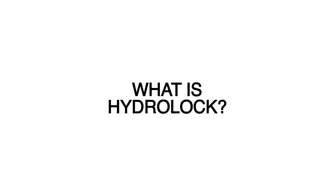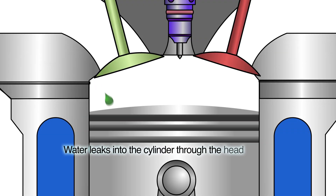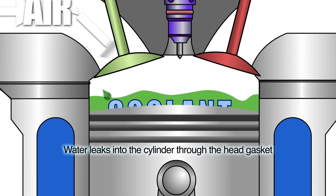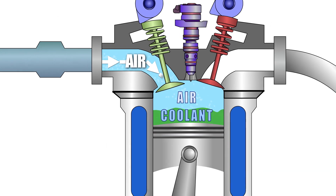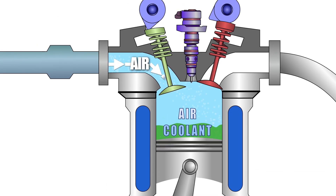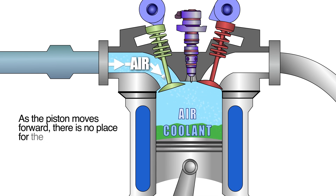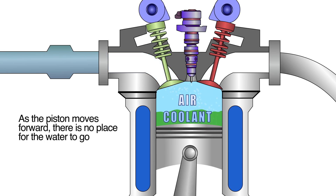What is Hydro-Lock? Hydro-Lock can occur when an engine is started with fluids in a cylinder, usually from coolant leaks from compromised head gaskets, cylinder liners, or even small jacket leaks while the engine sits idle. During the compression cycle, trapped coolant is forced to the top of the cylinder where it cannot escape. The result is complete obstruction in the cylinder.